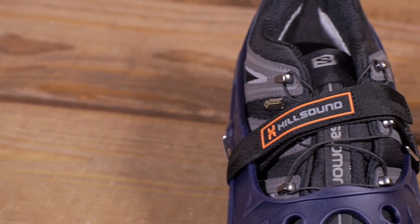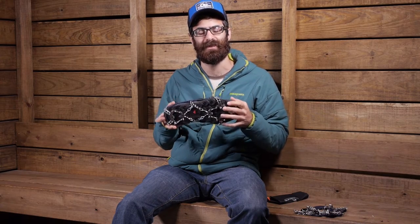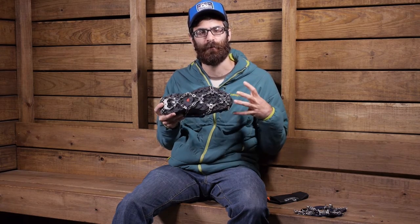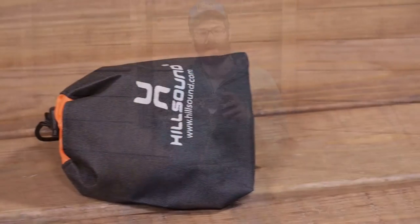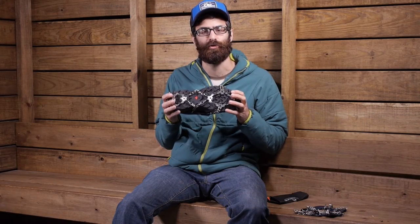Overall this is a great crampon for those trail runners or fast packers who want to keep going during the winter months but need ensured confidence on those frozen trails. They are lightweight, they pack down small, and they include a stuff sack. They are the Hillsound Trail Crampon Ultra.